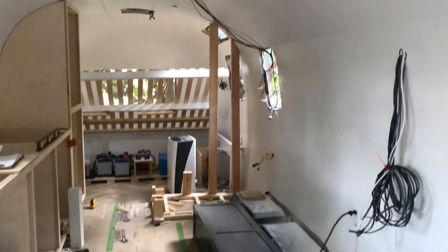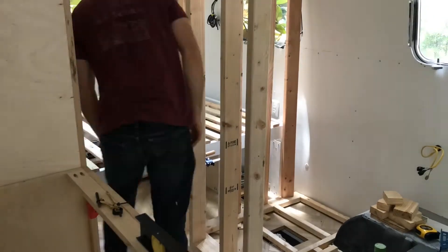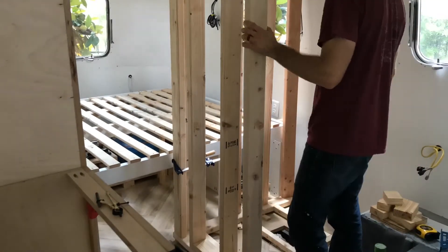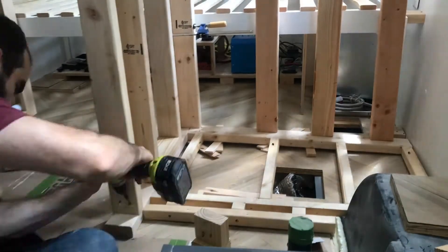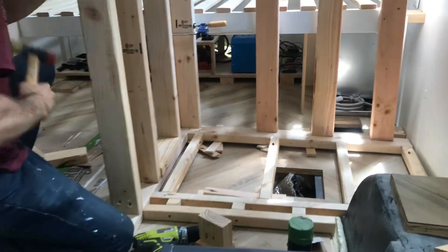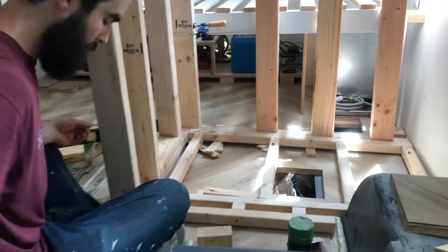We forgot to film it, but we did also put the face frame on the front of the closet — you can kind of see it over there on the left. Then Jared went back to framing out the shower. He's attaching the studs to the floor and making sure that the spacing is correct so they'll be able to fit in the shower niche, the piping, and the shower head, and ultimately that the walls will be vertical and not leaning. There are shims under the frame because, like any floor — RV or otherwise — it's not perfectly level, so they have to adjust to make sure the shower will drain properly.